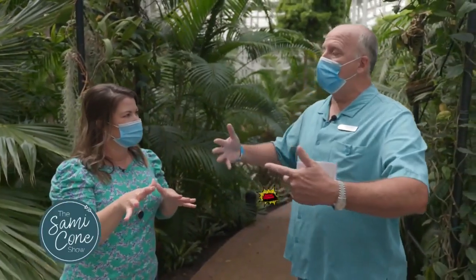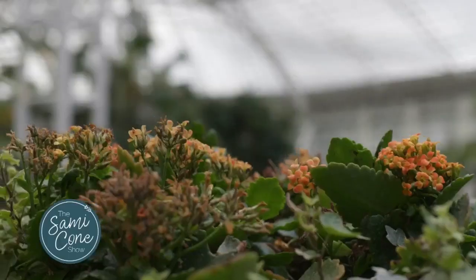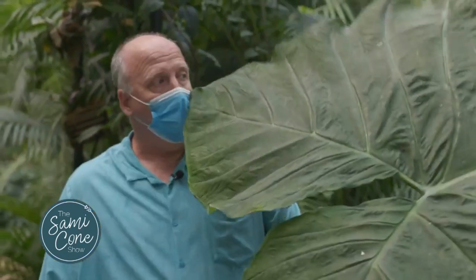You could name it the Samicone Diffenbachia. Yes, I could. Of course I could. Anything that you find, you can do.